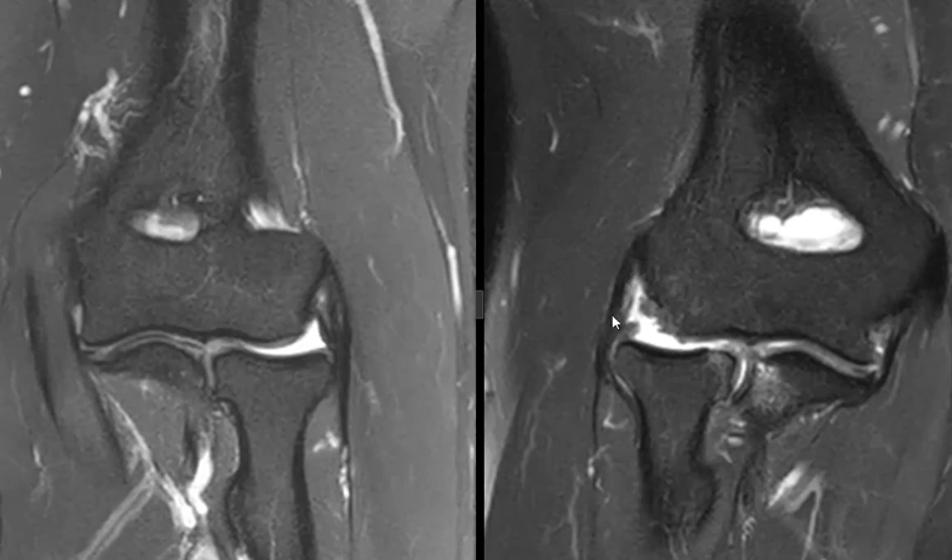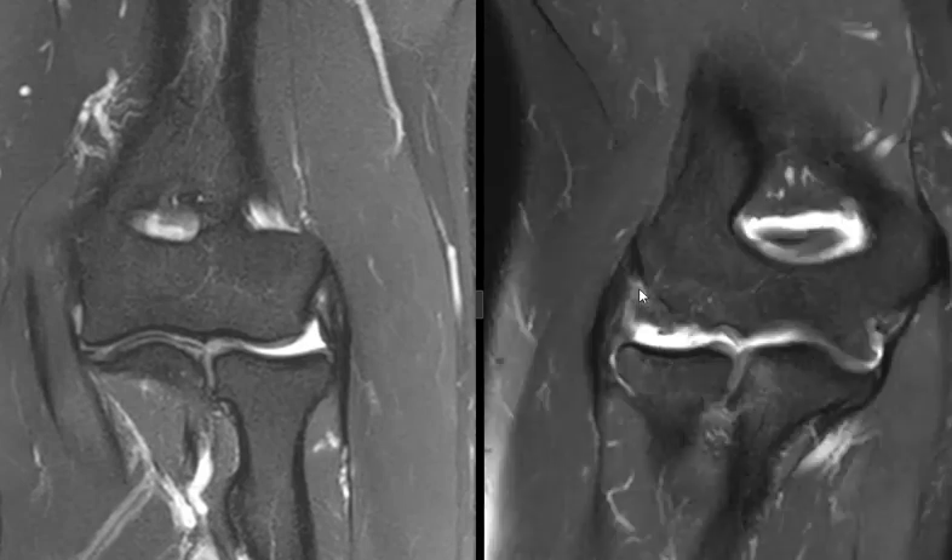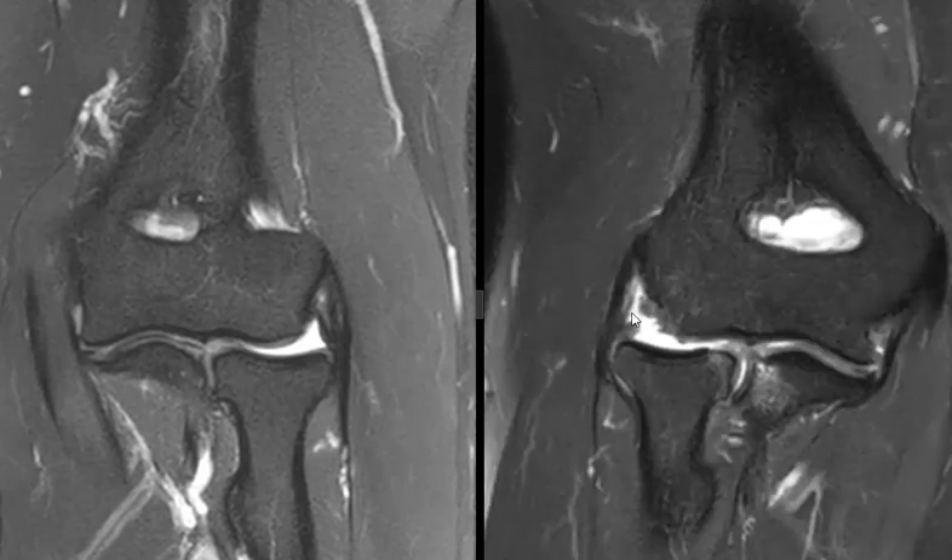The superficial fibers of the common extensor tendon — most of the bulk of those — are intact. So it really is a relatively isolated tear of the lateral ulnar collateral ligament and radial collateral ligament, with just partial thickness tearing of those undersurface fibers. That is it: a ruptured lateral ligament complex over here, and maybe a mild sprain on the other side. Thank you very much.